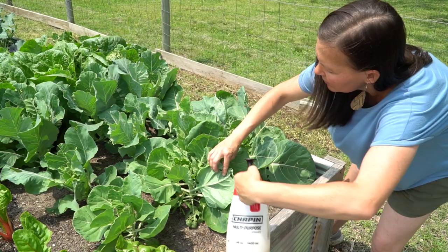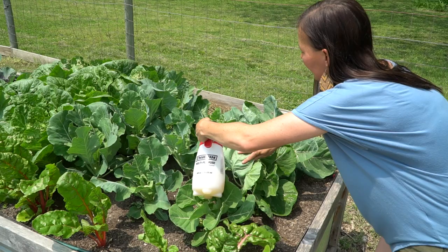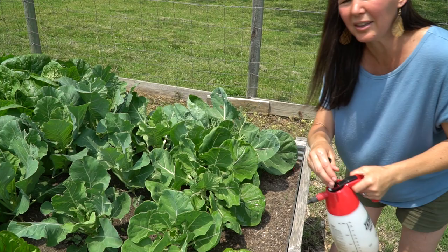These are our Brussels sprouts right here. They're not getting hit too bad, but I'm going to do them anyway. Another thing: if you don't have pests and you just want to be preemptive, this works great as well.